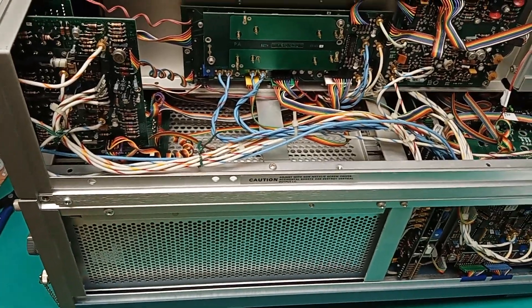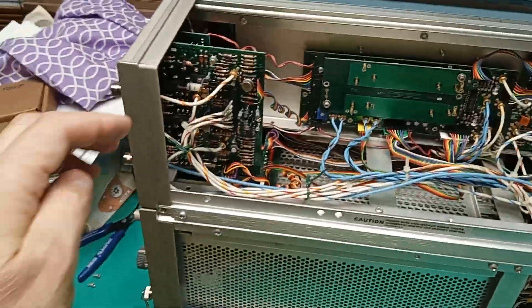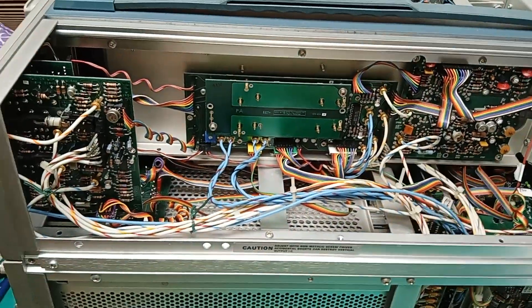There's no model and serial number tag on this thing. The closest thing I found to a serial number was by lifting this assembly up — there's a B number written under that rail. They hid it very well.